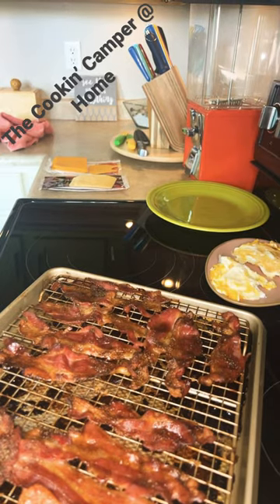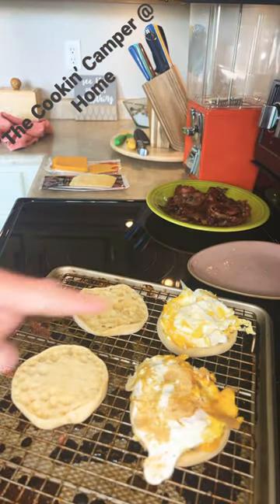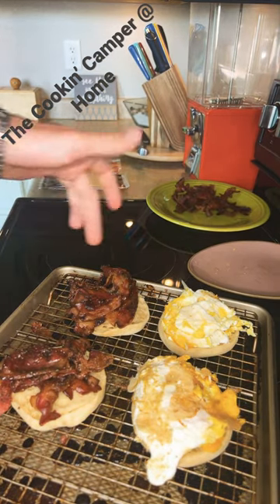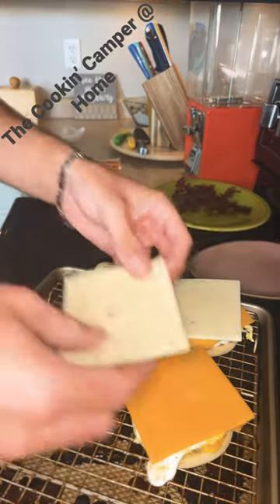Leave the oven on and put the bacon on a plate. Place two Bay's Brioche English Muffins onto our tray. Two eggs on one half of each one, four slices of bacon on the other half. Top with aged Gouda, sharp cheddar, and pepper jack.